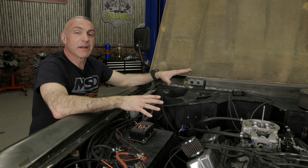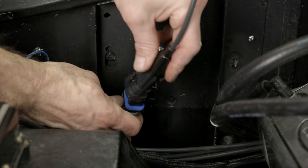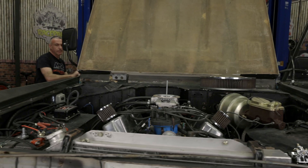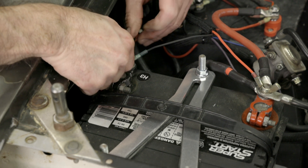Let's go ahead and finish plugging in all our connections. We ran our cambus connector through the firewall and connected our handheld touchscreen. We then plugged in our 7-pin harness and our 10-pin harness, and then the oxygen sensor. Now with everything connected, let's go ahead and connect our battery.